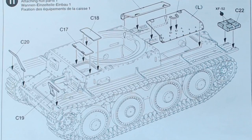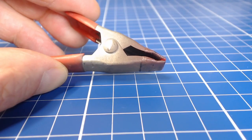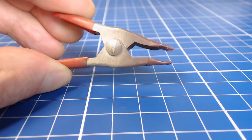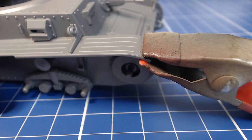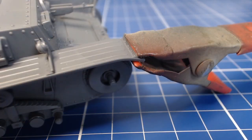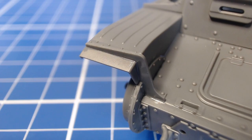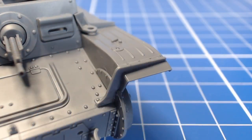Another tricky assembly are the fender brackets or stiffeners. These little alligator clamps are very handy for model building and they're perfect for getting these brackets on. I used them to clamp the brackets and fenders together, then very carefully brushed on some thin cement along the seams. We want to make sure there are no gaps between the brackets, fenders, and hull in order to replicate how the brackets sit on the actual vehicle.